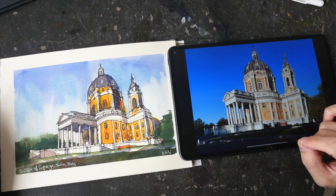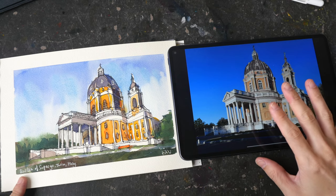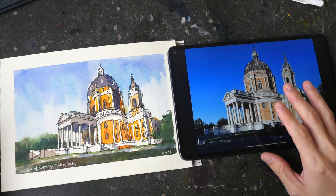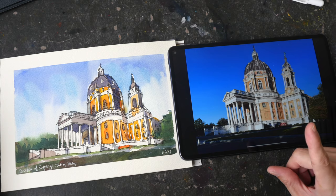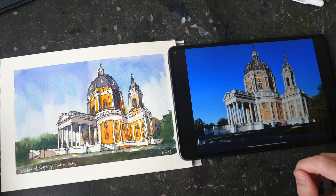Hey everyone, welcome to another timelapse tutorial where we will sketch this church, which is the Basilica of Superga in Turin, Italy. If you want to follow along, you can download the reference photo from the video description below.